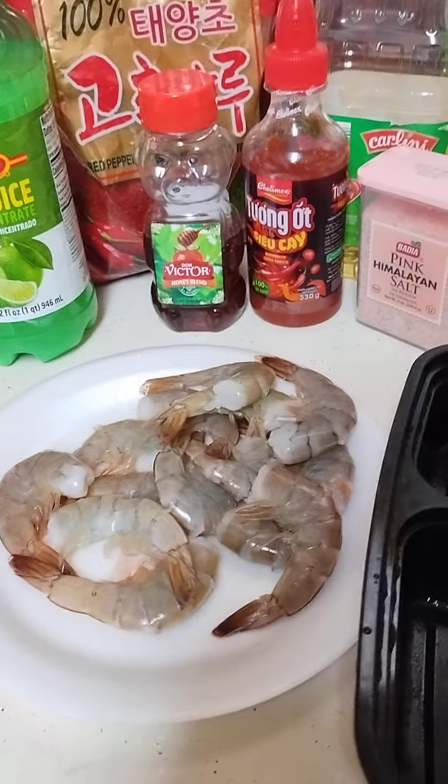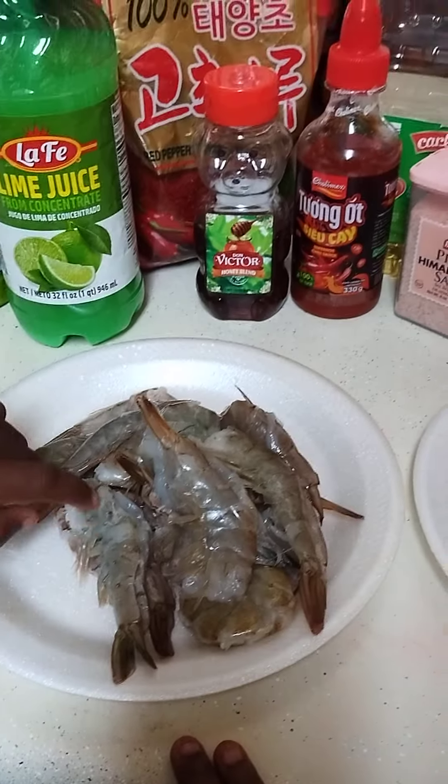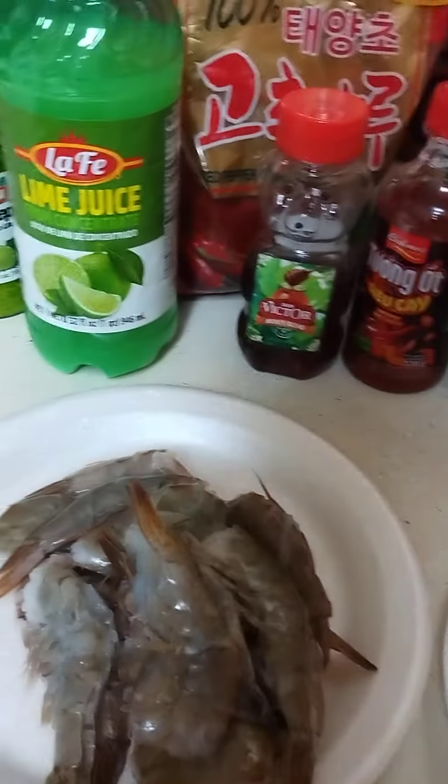A half-pound shrimp — these have already been deveined. Don't forget to wash your hands, please.